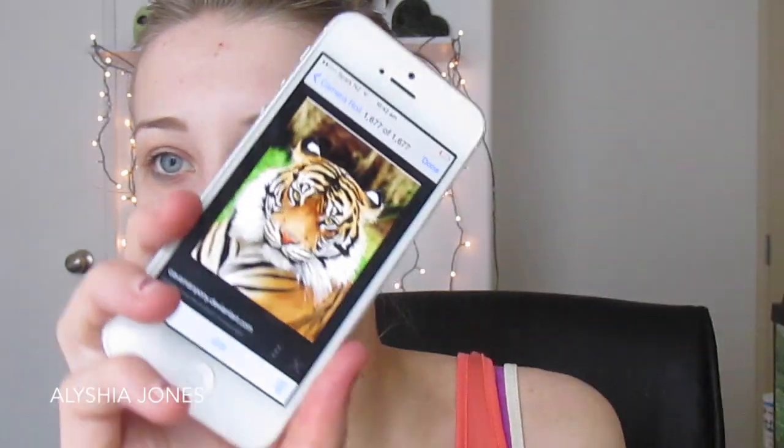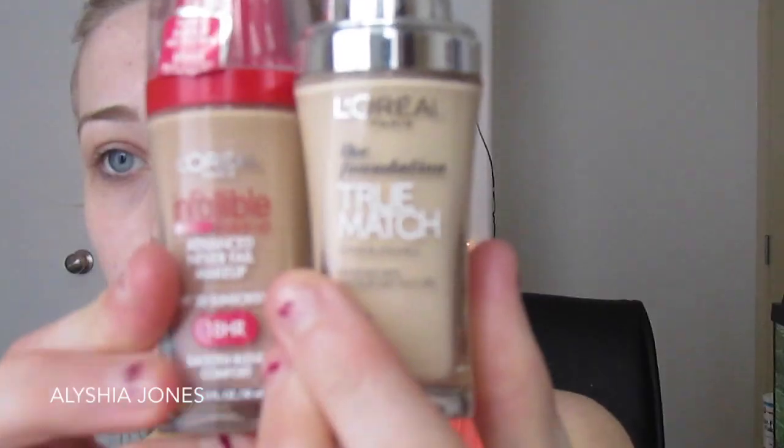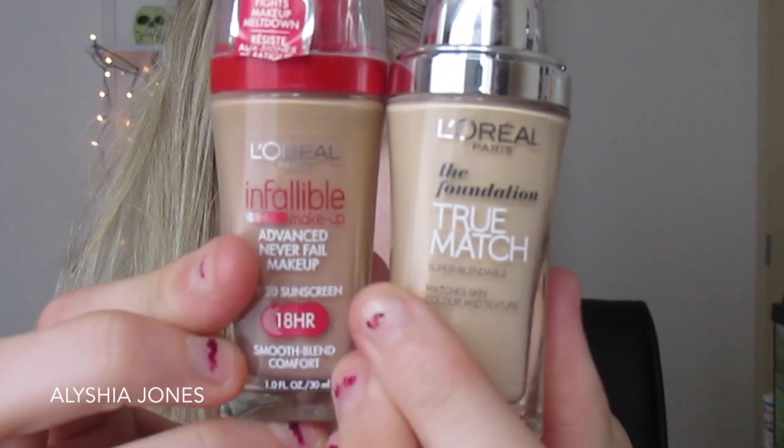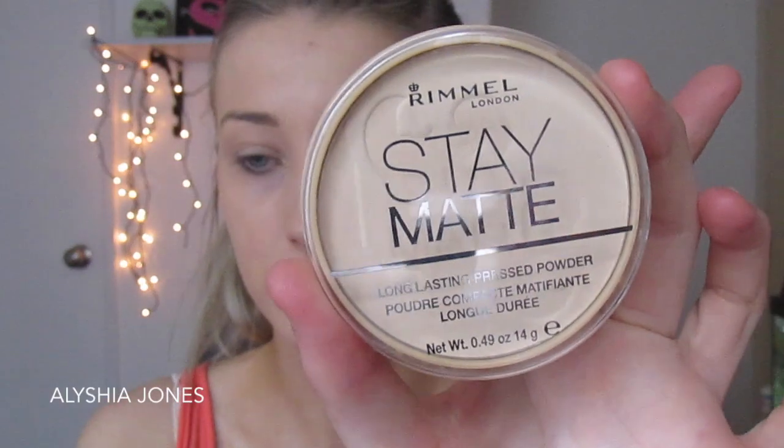Hi guys, this is going to be another Halloween tutorial and it's a bonus video for you guys, so I hope you enjoy it. I'm doing a tiger makeup look, just looking at a photo on my phone. I'm starting with two foundations — the L'Oreal Infallible and the L'Oreal True Match — mixing them together because my fake tan is faded a bit, and blending with my Sigma flat top kabuki.